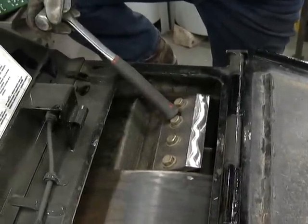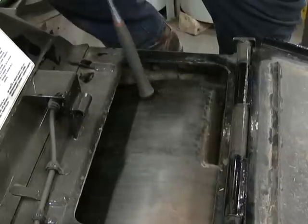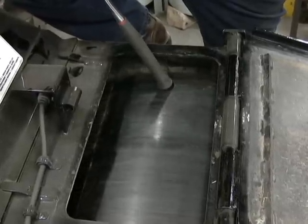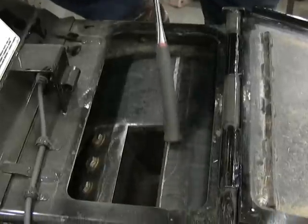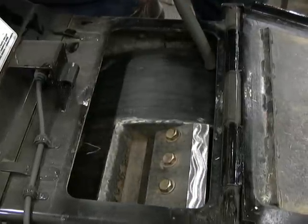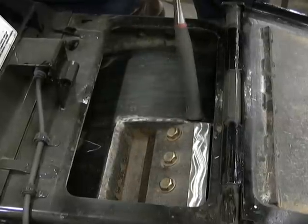Now that we've opened up the hood to get into our drum area to check the knives, we want to rotate the drum and inspect the welds all around the pocket area. Any time we get in here to service the knives, you want to make sure there are no cracks in these areas.